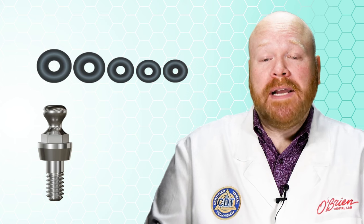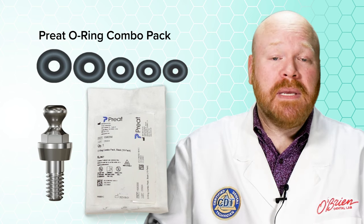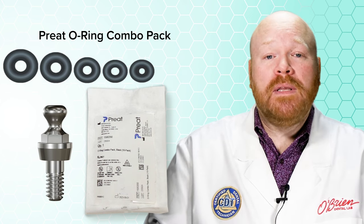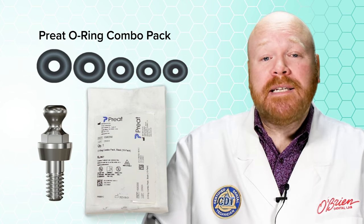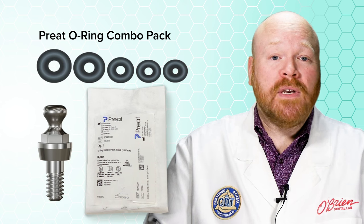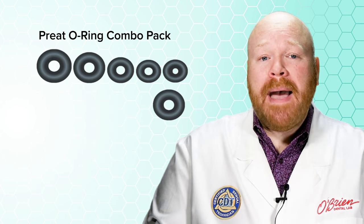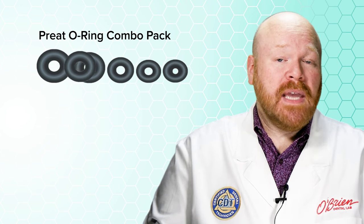Another option is to test multiple sizes until you find a good match. Preet sells a great combo pack that includes five different sizes that can be evaluated. You can try each O-ring until you find the one that fits the best over the ball abutment you're working with. And sometimes it's possible to determine the correct O-ring by doing a visual comparison instead. By matching both the inner and outer diameters, you may be able to pick the ideal replacement.